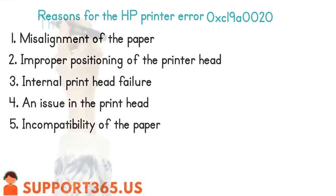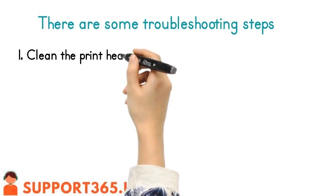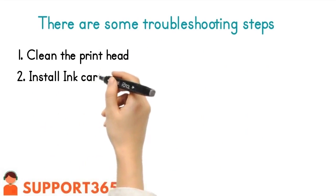5. Incompatibility of the paper. There are some troubleshooting steps: 1. Clean the print head. 2. Install ink cartridges.